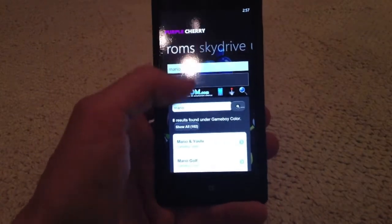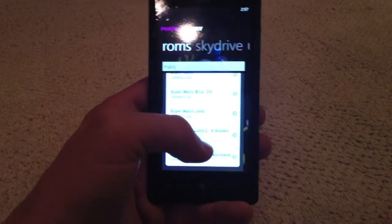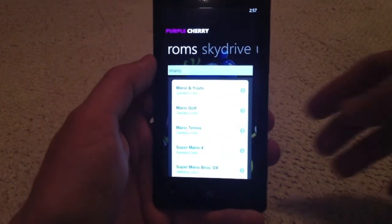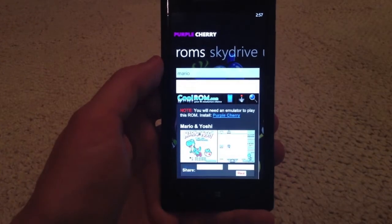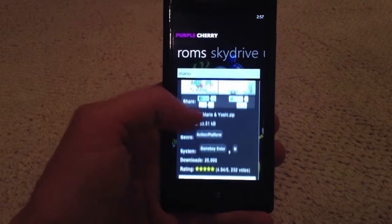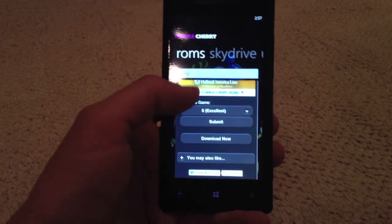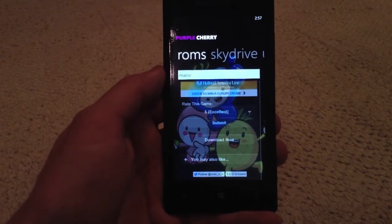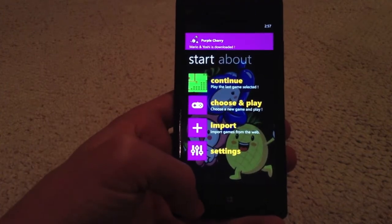Stereotypically we're going to search for Mario since it's the Game Boy. You can see all these different options available for the Game Boy Color, and we're going to choose Mario and Yoshi. You can see all the information about the game — size, ratings — and then ultimately down here you have the download now option. When you do that, voila, your app has been downloaded.